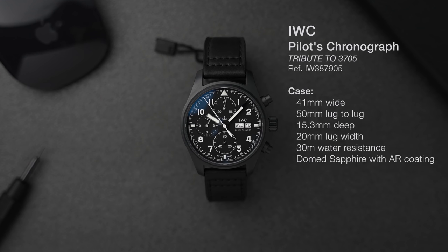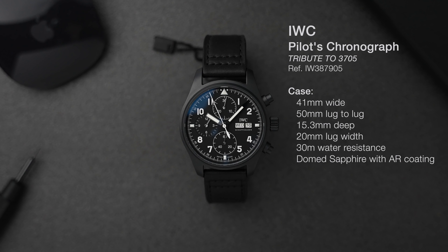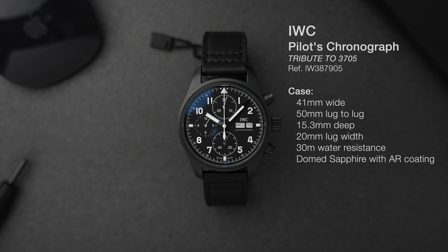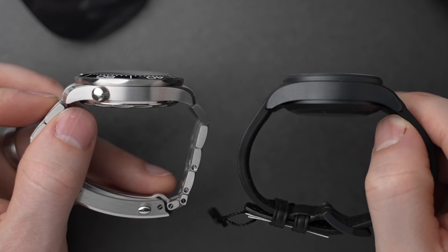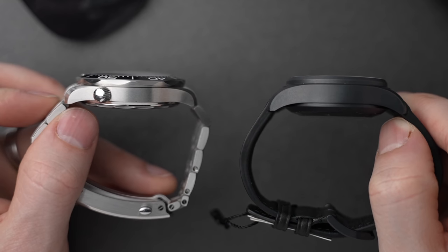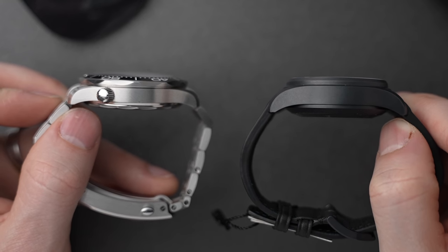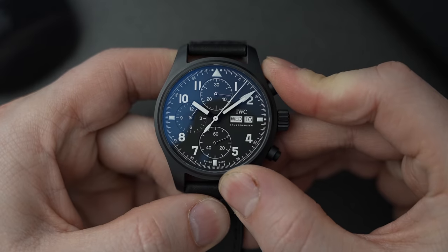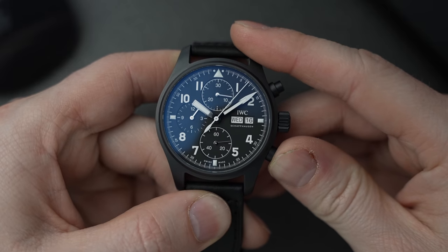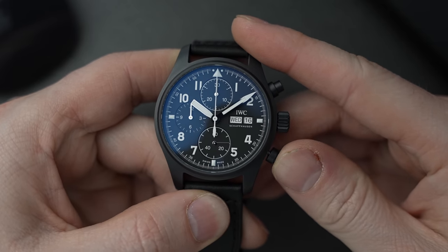The specs: we have a 41-millimeter wide case, 15.3 millimeters thick — so this is a chunky beast compared to the Seamaster, which is 13.7 millimeters thick and is already a thick watch. This is even thicker at 15.3mm. We have three-bar water resistance, so 30 meters. It's a chronograph though, so you don't really want to go underwater in case you hit one of those pushers.